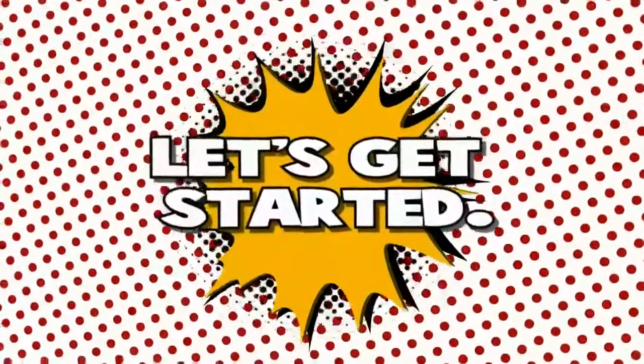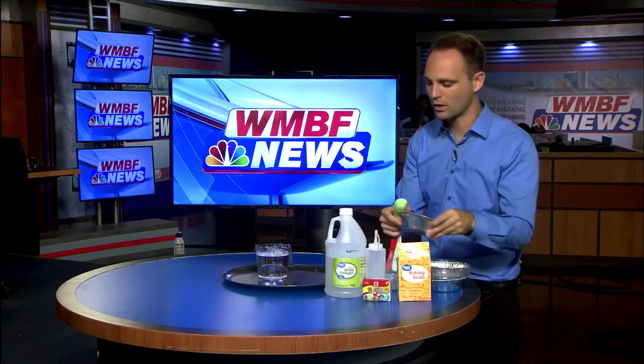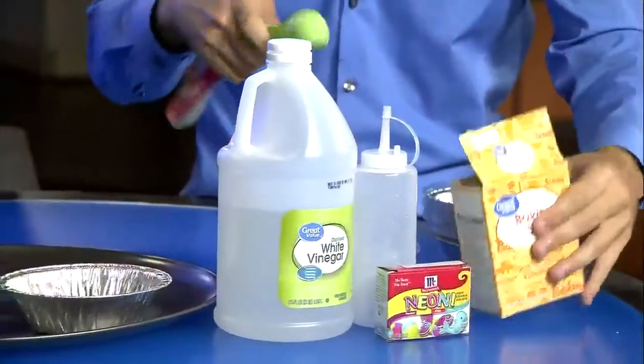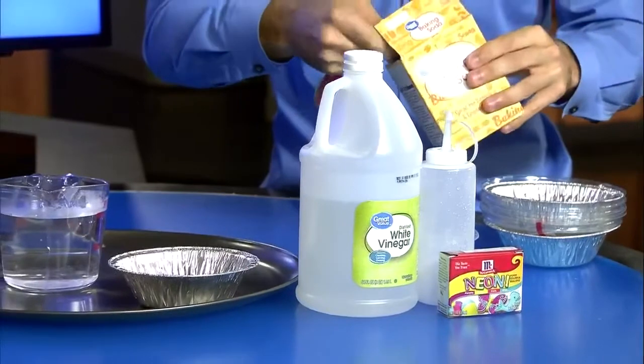So let's get started. Step one: we're going to put a couple of tablespoons of baking soda into one of the pie tins. My magic number for the smaller pie tins is about two tablespoons.